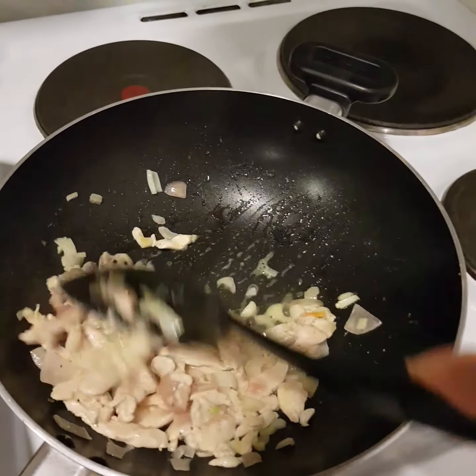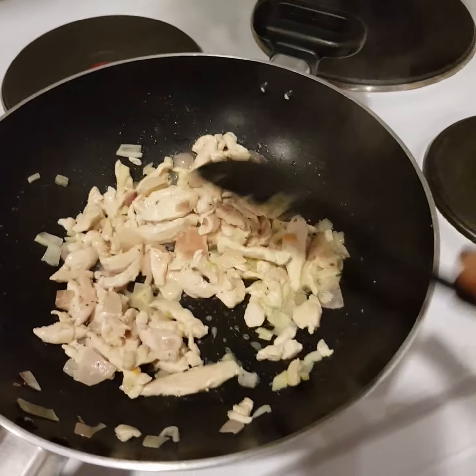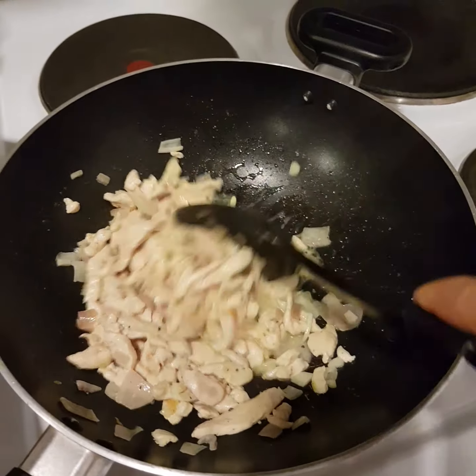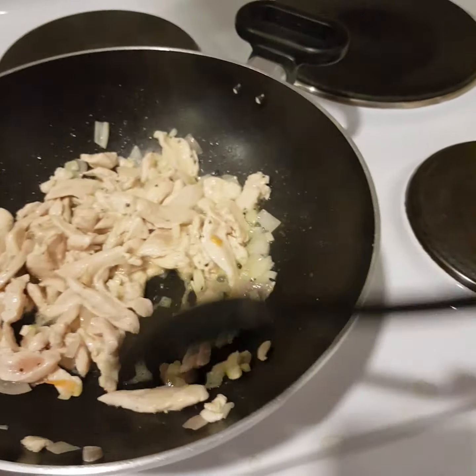I'm making this same spring roll vegetable with chicken, but without bean sprouts because hubby doesn't like the cook and taste of them.